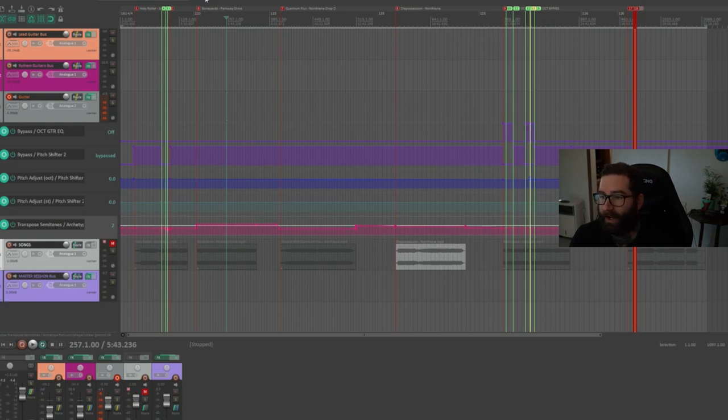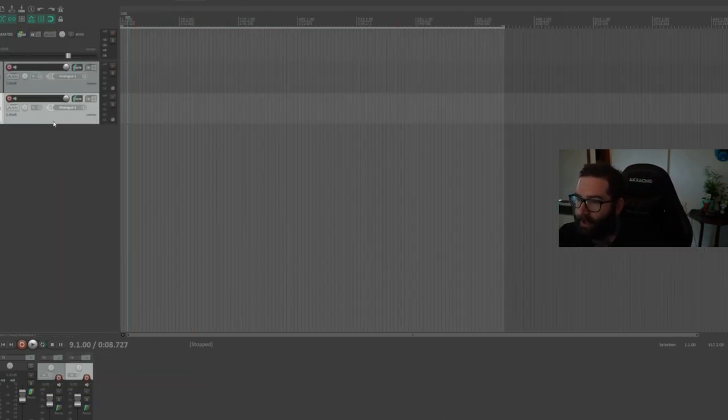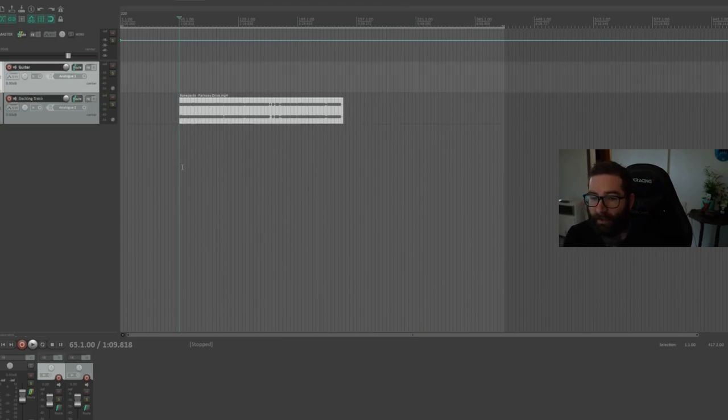If you just want to play along to one track, we can get you set up with a pitch shifter in a session. Open up a blank session in your DAW and add two tracks — one for the backing track and one for the guitar. Make sure the backing track has the right tempo. In Reaper, you go to View and then Tempo Envelope to see the tempo changes you need. This song just has one tempo at 220, so we'll paste in our track. Now the first thing we need to do with our signal chain: the pitch shifter always has to be the very first thing in the chain.